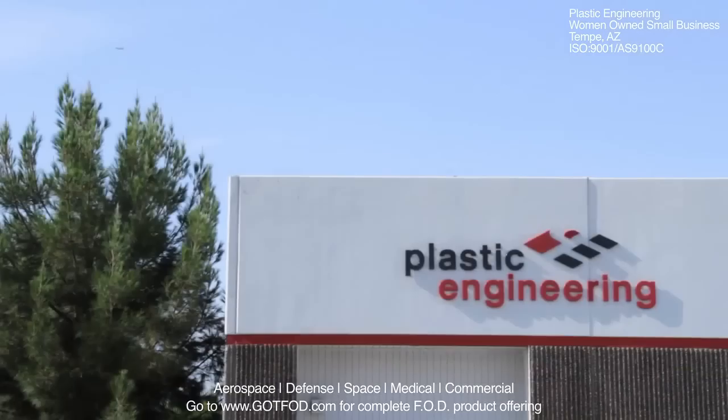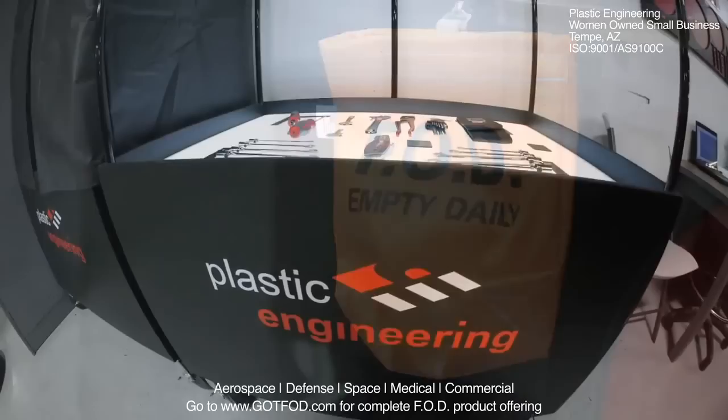Plastic Engineering Incorporated is a leader and innovator of foreign object elimination products. Many companies, including the aerospace industry, have found tool control and FOD control to be a challenge when considering the stringent requirements.